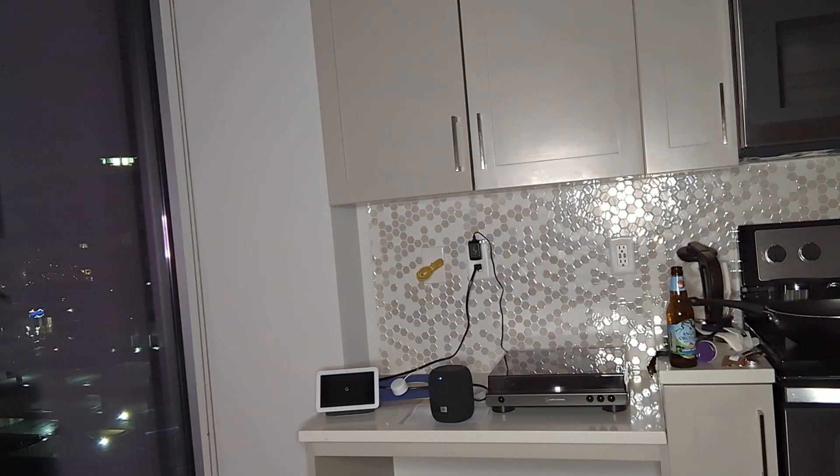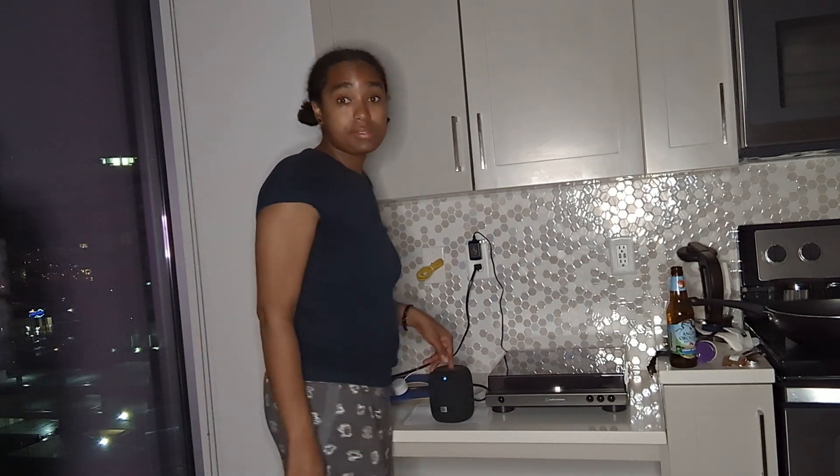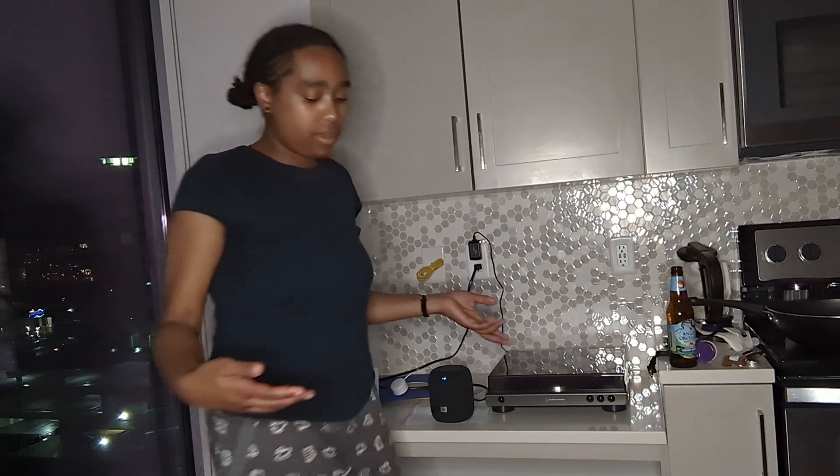So for some reason the speaker right now is pairing. It's still searching — it found it before. Okay, so we kind of figured it out. That's it, thank you.